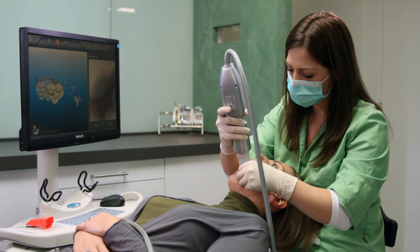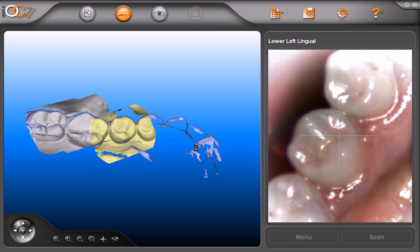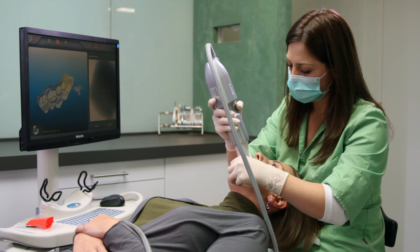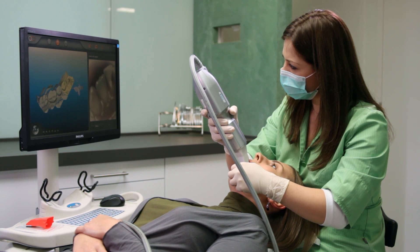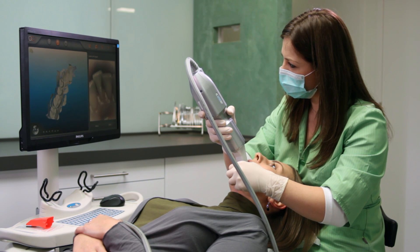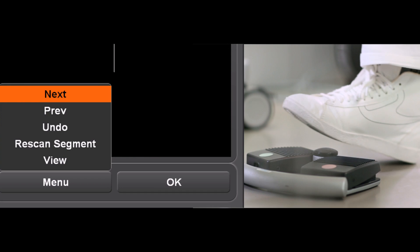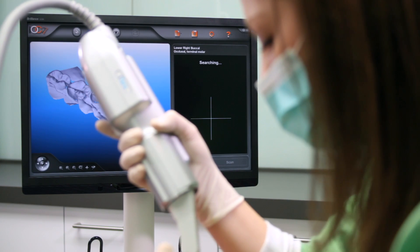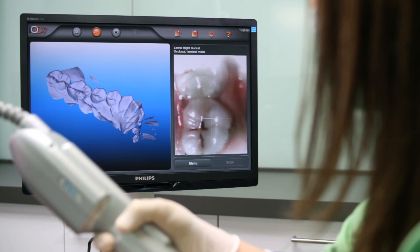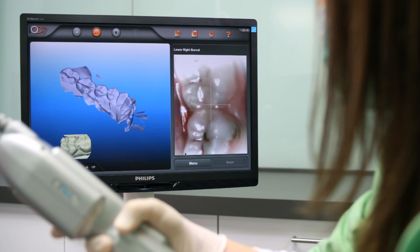The teeth are basically going to move diagonally across the viewfinder. Now press the green pedal to say next segment and move to the right side. Repeat the process on the right side, beginning with the occlusal view and rotating to the buccal, pressing the green foot pedal to take a scan.